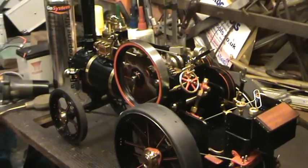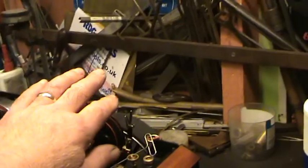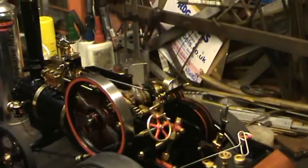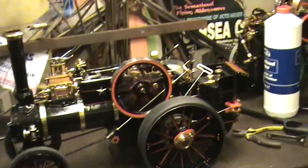Quite a nice engine, runs well, quite pleased with it really. Very awkward trying to video this and operate at the same time in a 64-square-foot shed.